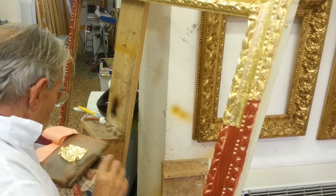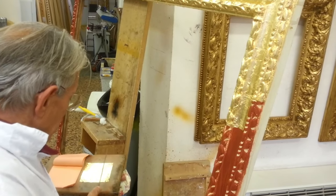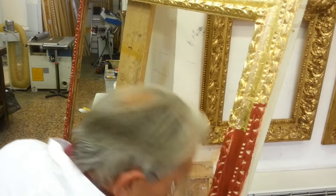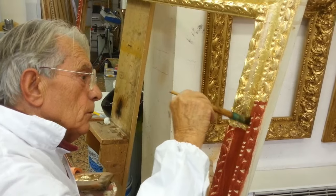Water is the key element to realize the whole process because it makes the red ball sticky. If one doesn't wet the entire surface correctly, the gold leaf won't get attached and one will lose the gold.